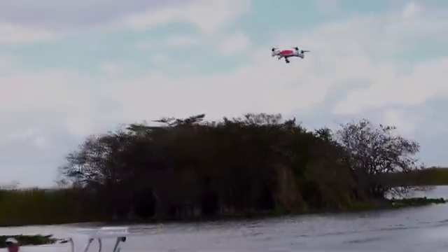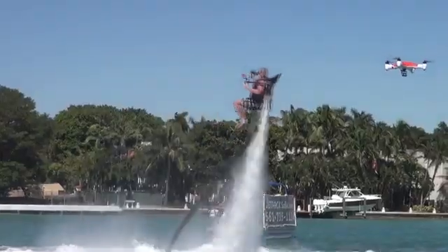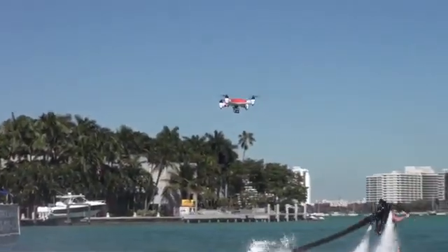The Splash Drone has autonomous functions like follow-me mode, planned mission flights, and return to launch location at the flip of a switch.